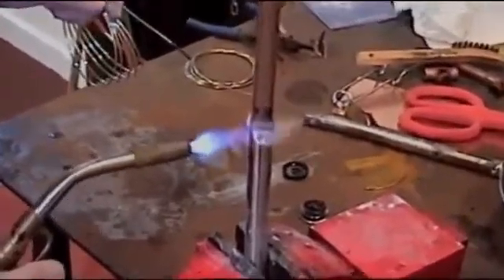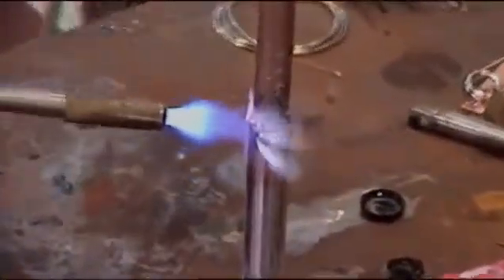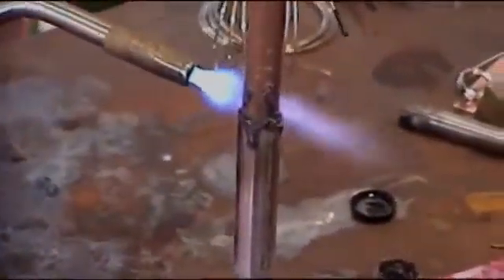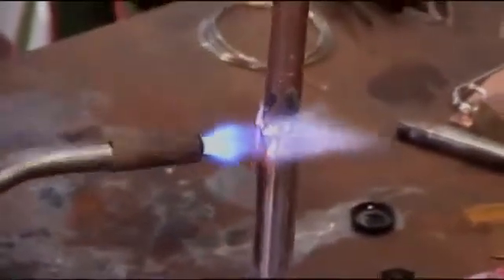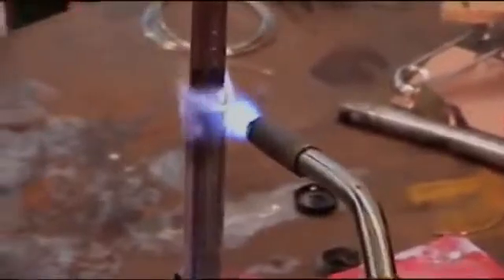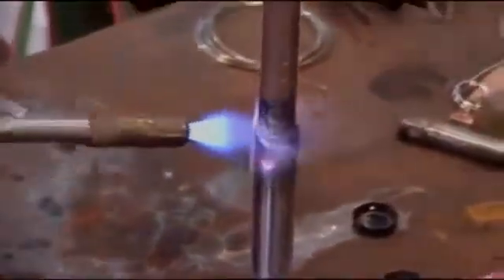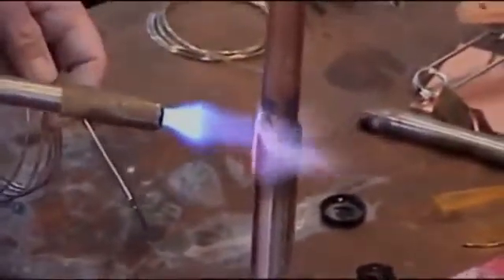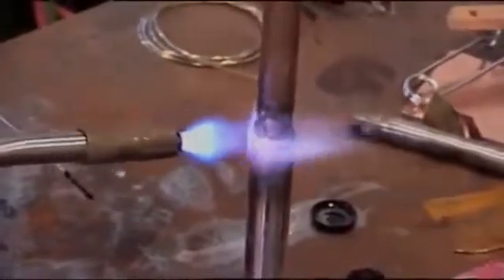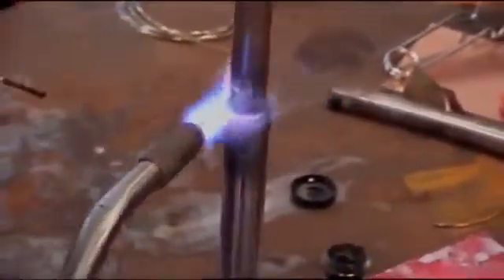The stainless takes more heat than the copper. We're just going to watch our flux — kind of flow, get more liquid. We're seeing the flux start to get real watery and clear.